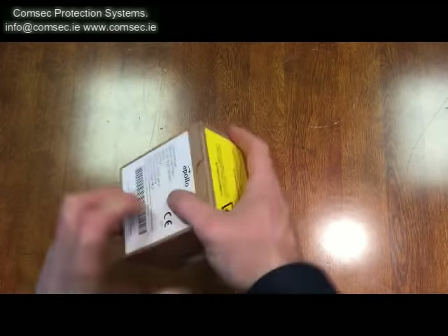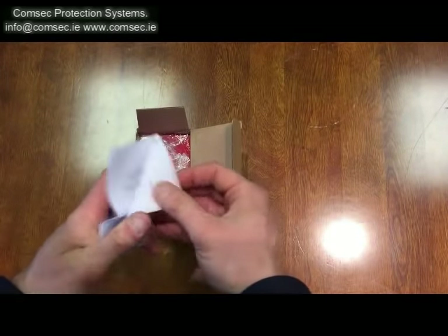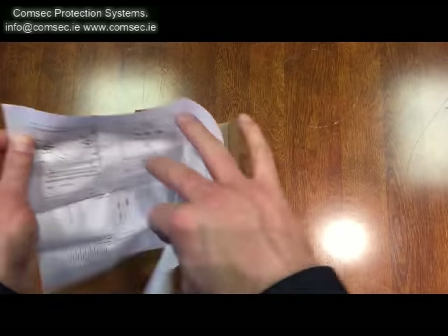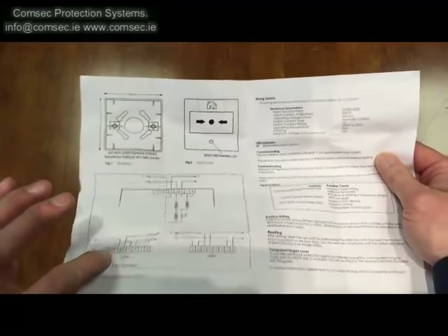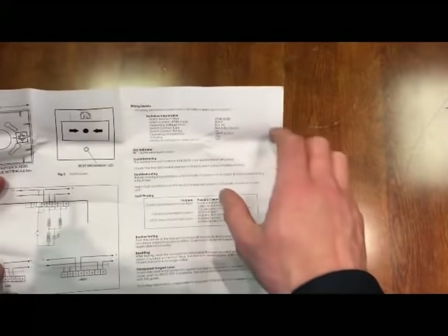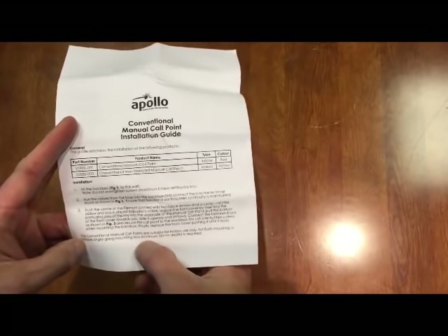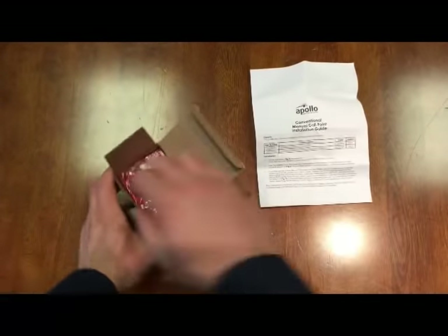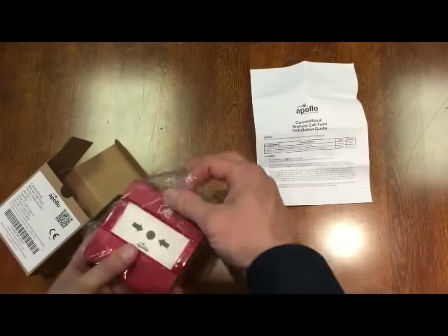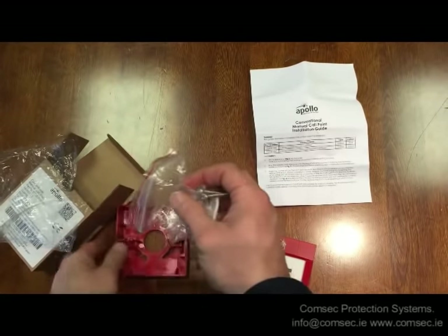Inside you get your instruction manual — the usual thing: fit instructions, terminations for your cables from your conventional fire alarm panel, information on routine testing, fault finding, LED indication. It's pretty straightforward with full instructions on how to install it and reset it afterwards.